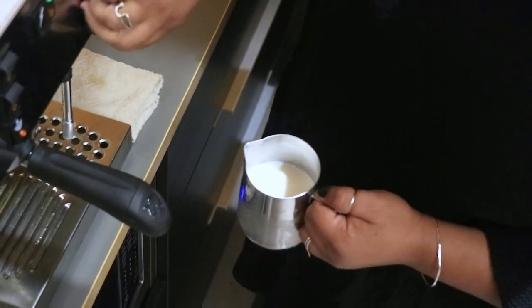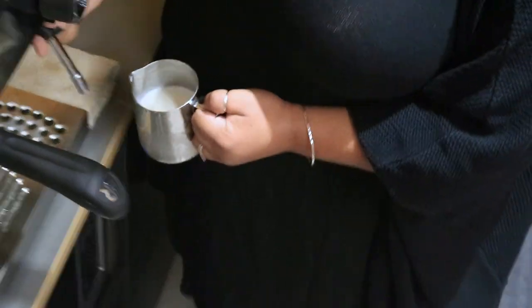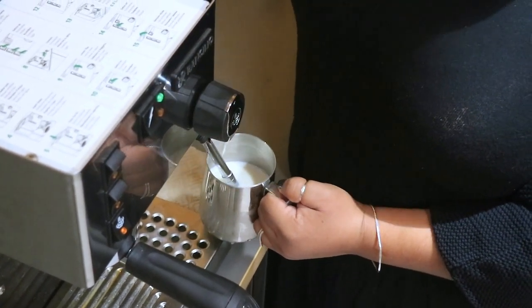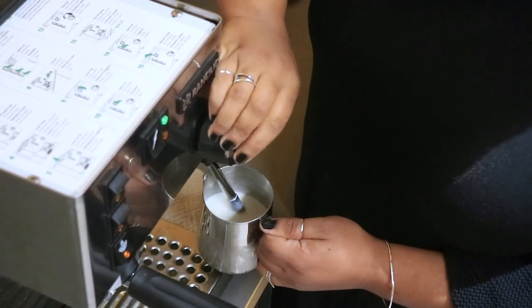I'm going to purge it one more time. Most importantly is the sound — what you're really going to be looking for is the sound. So let's start.